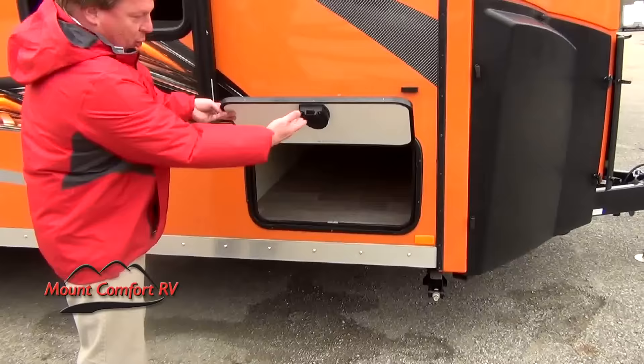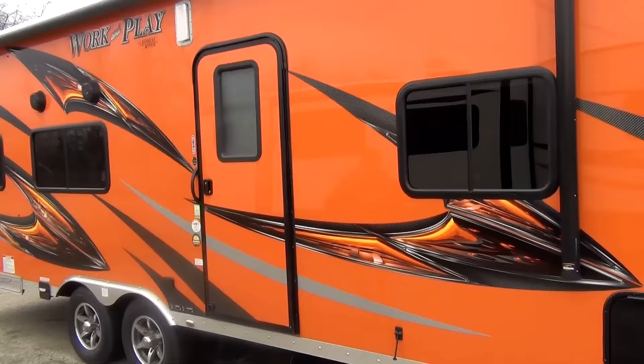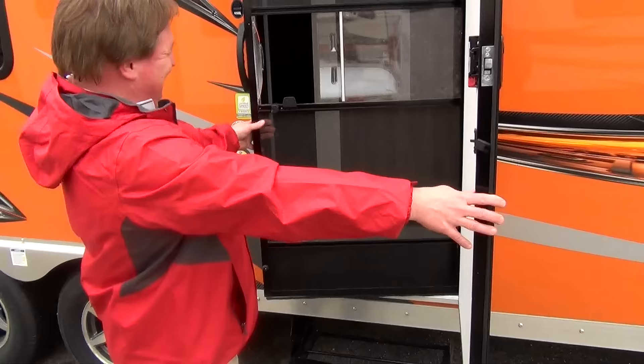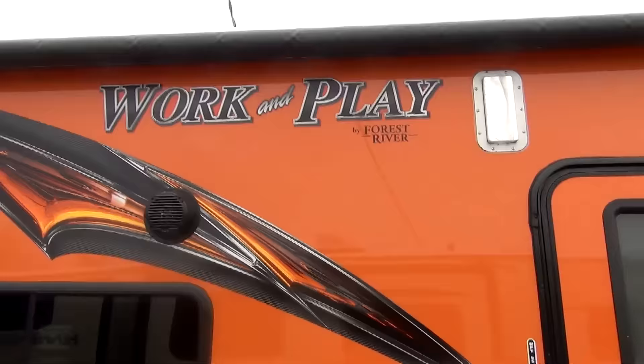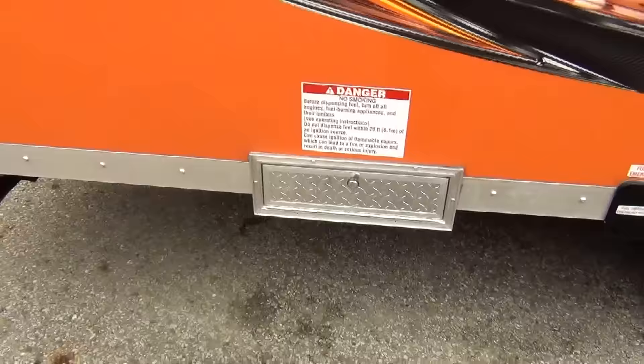Coming down door side, Work and Play uses slam latch style doors instead of the little twist style doors, and it passes all the way through to the other side. We've got a powered awning that covers the entire door side of this Work and Play. Comfortable two steps going in, window in our door plus a screen. Electrical outlets on the door side, LED lighting inside and out, exterior speakers, and this one's going to have the fuel station so I can take fuel with me without putting gas cans inside of my trailer.